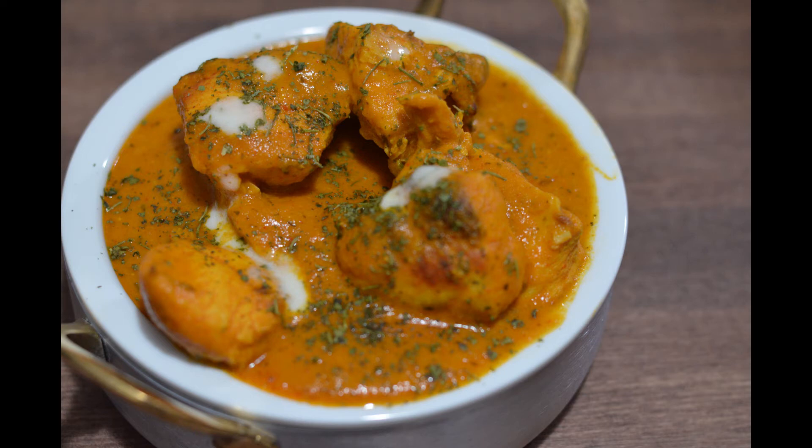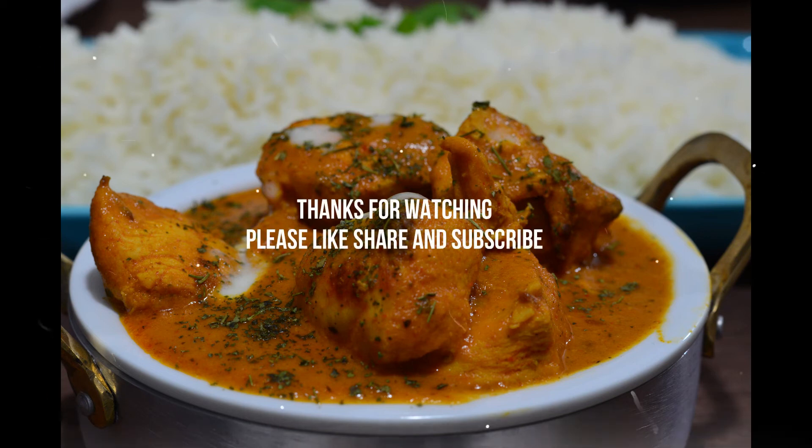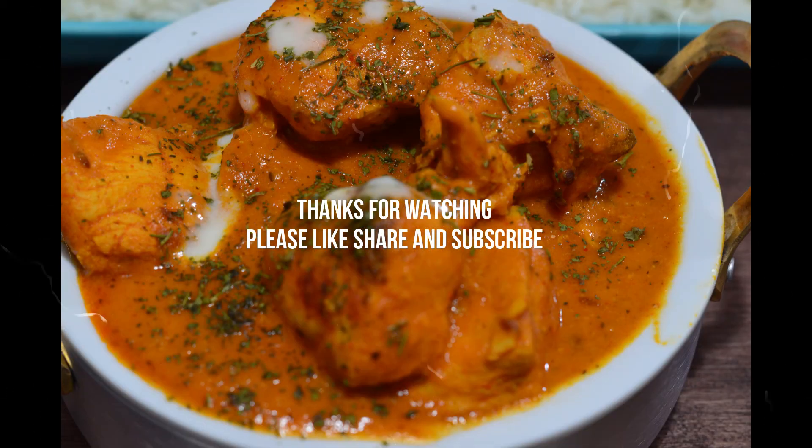I hope you enjoyed cooking butter chicken with me today. For more interesting videos, please stay tuned and subscribe to my channel. Thanks for watching.